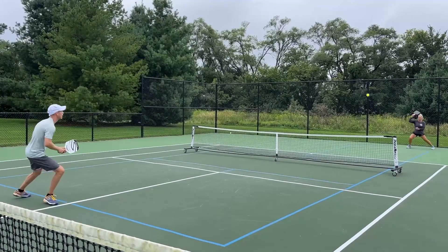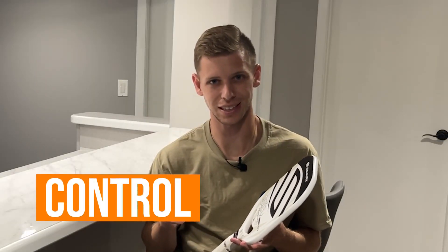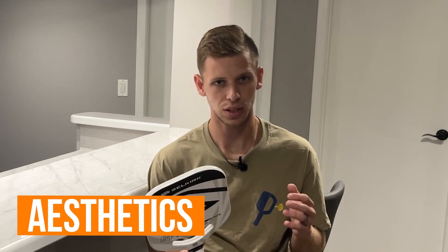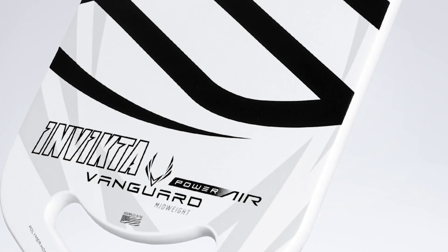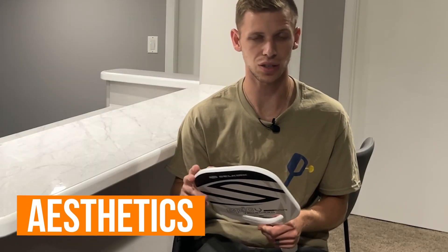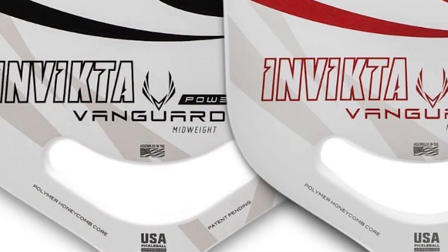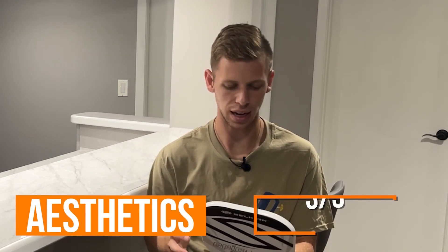I still felt like I had enough control to where I felt comfortable. It's just on that edge where it's got a ton of power, but maybe just enough control to be comfortably playing with it. Finally, the aesthetics — very similar design to the Project 003. Selkirk has done a great job of making the paddles look extremely appealing. The sleek cutout edgeless guard is just a cool design — not having that cheap-looking guard on the outside. They do come in different colors; this is the white and black one, but there's a white and red one as well. Aesthetics, three out of three — it's just a cool looking paddle.